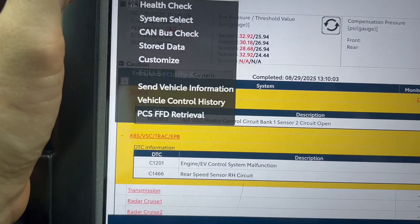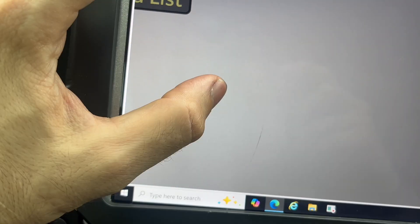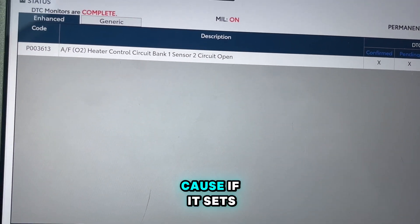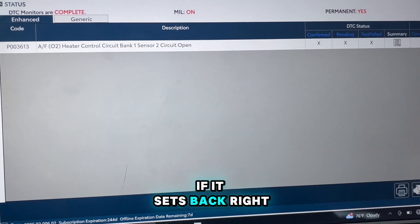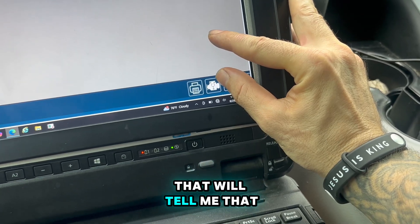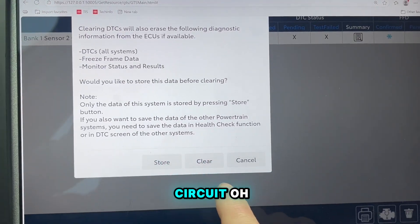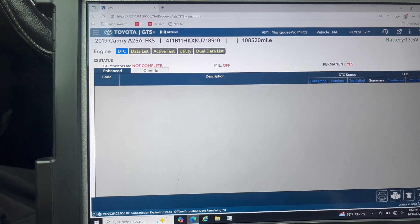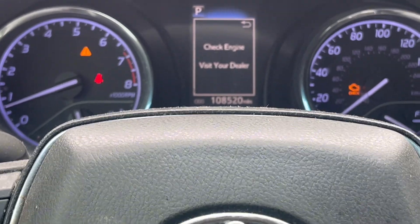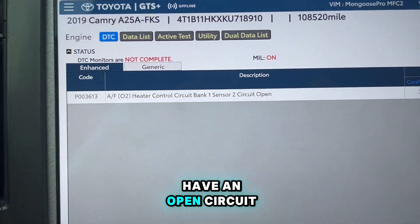Actually, I'm going to go to the engine and I want to see if this is a hard code. If it sets back right away after I clear it, that will tell me we most likely have an open circuit. Oh, it didn't set back right away - interesting. Yeah, it's gonna set back. All right, so most likely we have an open circuit.